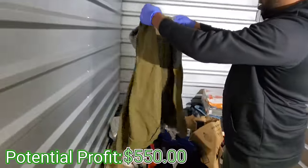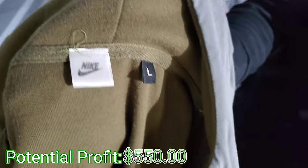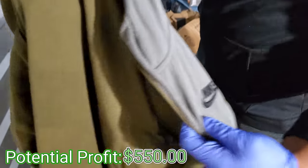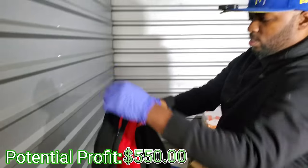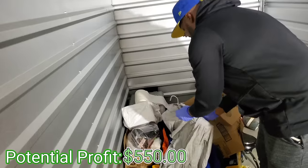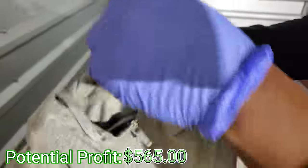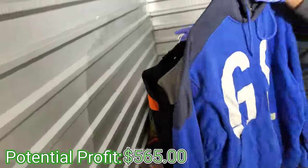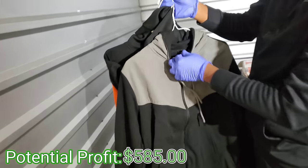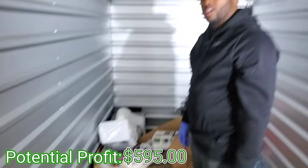Look, this is a polo zip hoodie right here — that chocolate color, I like that. Now if we find some pants to go with it... This is a fake Nike jacket y'all — see that? Nike doesn't make their stuff like that. Don't tell me it's another fake Nike — and it is another fake Nike jacket! But here's a real Nike tag — look at the difference.